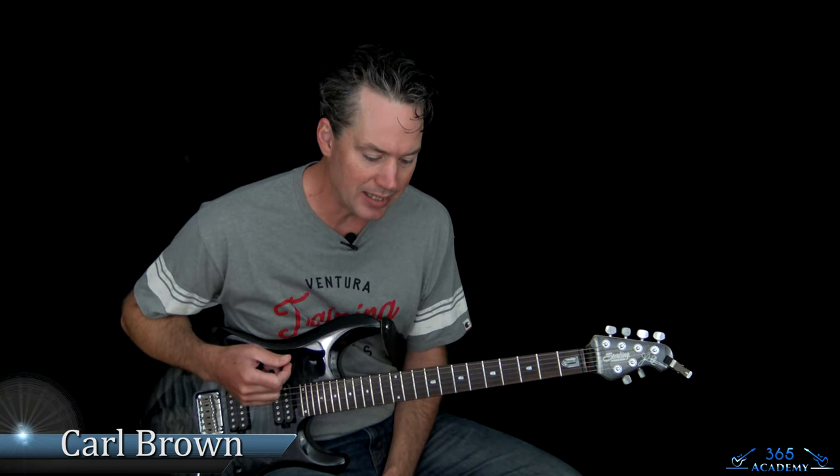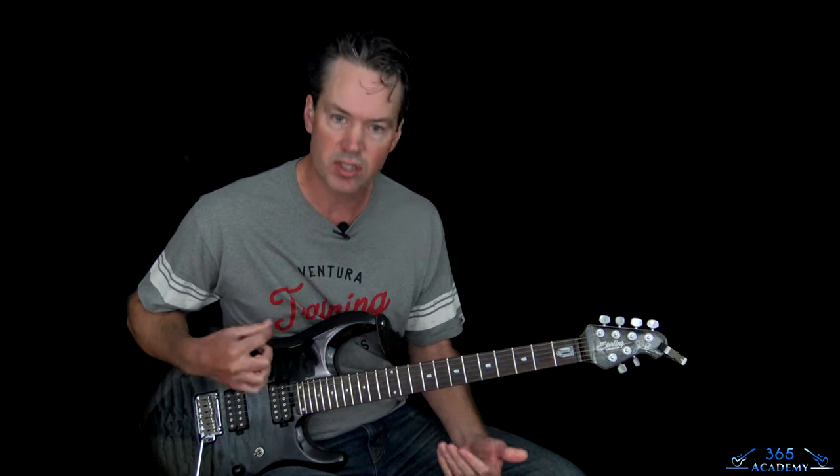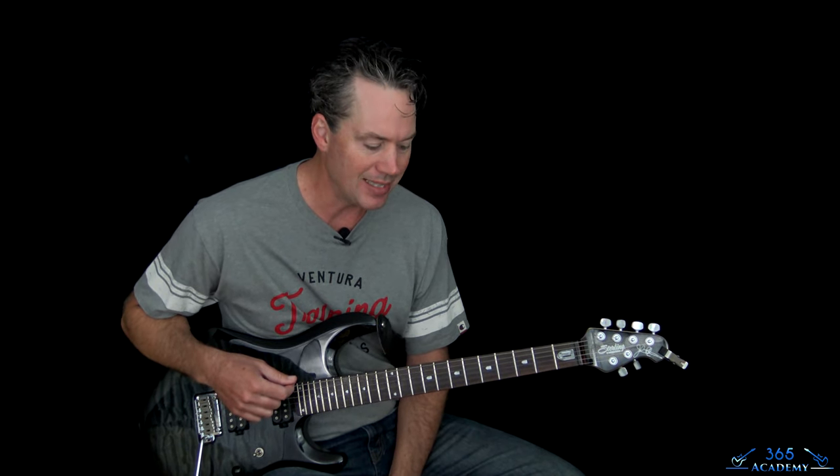Hey guys, it's Carl Brown for guitarlessons365.com. Got a real fun one today - we're going to learn how to play Fat Lip by Sum 41. This one has some challenging downstroke rhythm parts, but other than that it's not that difficult to play. There's no crazy solos or anything in it.